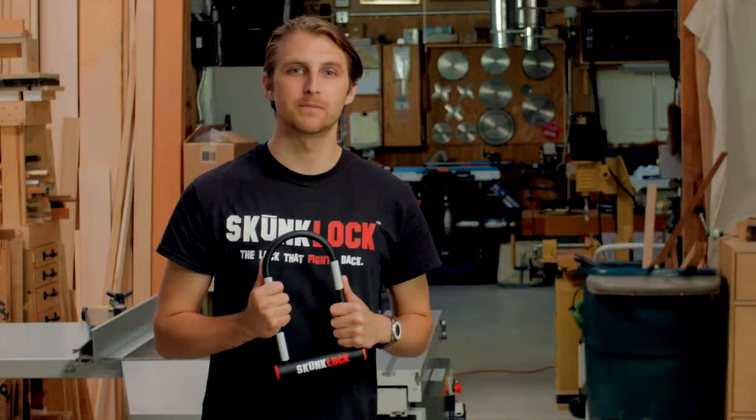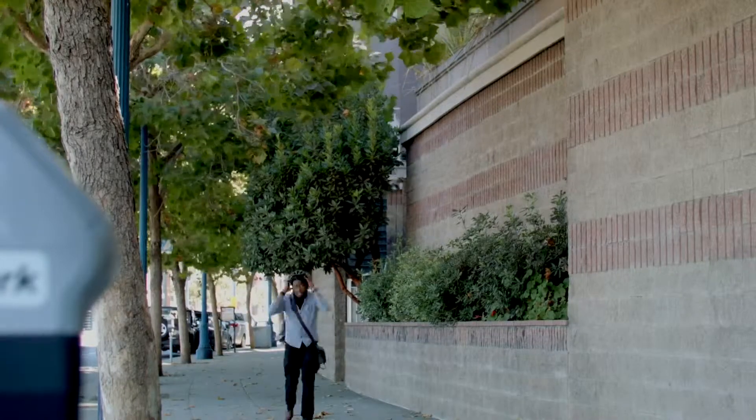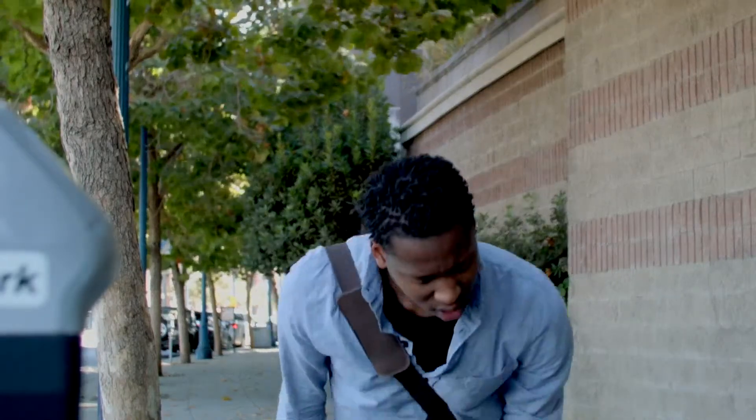Hi, I'm Daniel Otskalski. Let me introduce you to Skunklock. We all know that gut-wrenching feeling of coming back and your bike's gone. That won't happen with a Skunklock.